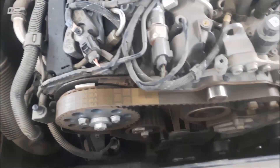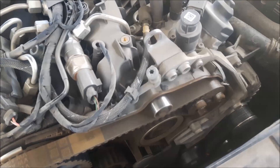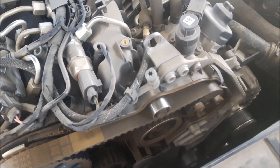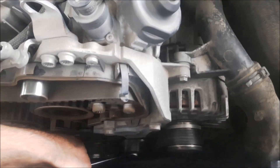Next is to remove the drive belt for the alternator and for the AC. I need a 16mm wrench to push the tensioner so I can remove the lever and remove the tensioner.